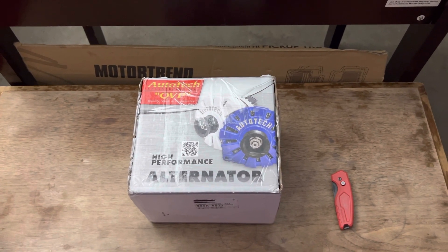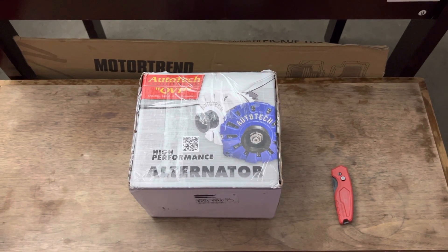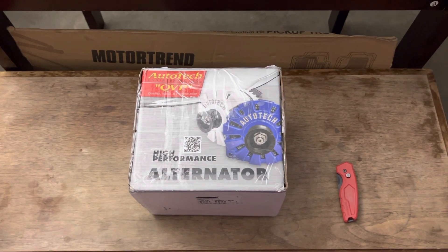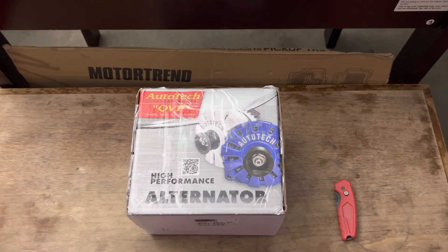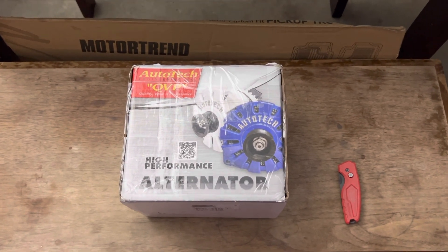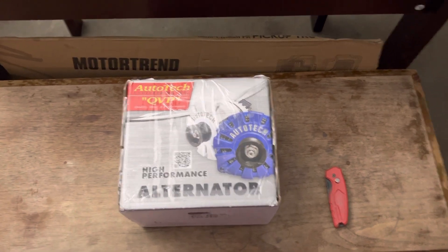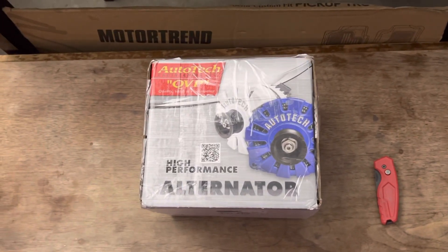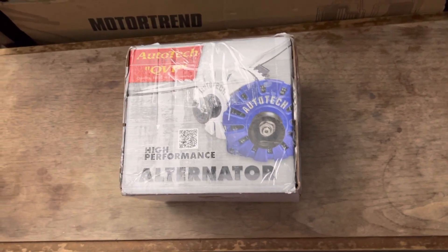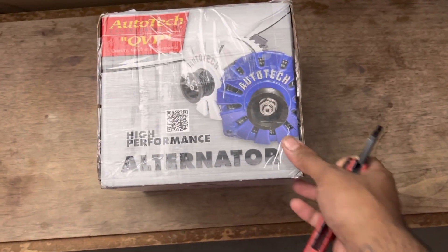What up YouTube, back with another video. This is gonna be another unboxing. Y'all can see this is from Autotech Engineering and it is not an alternator but it is alternator related. I just ordered this a couple weeks ago, just got it today, figured I'd do a quick unboxing.